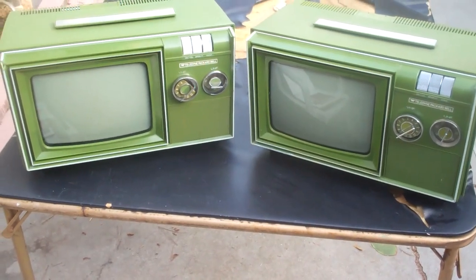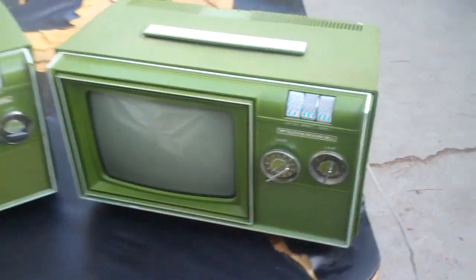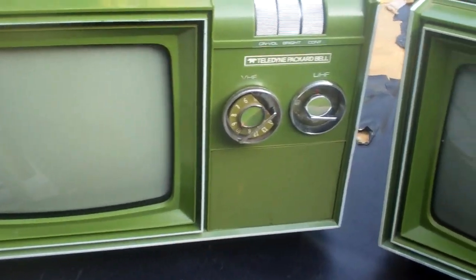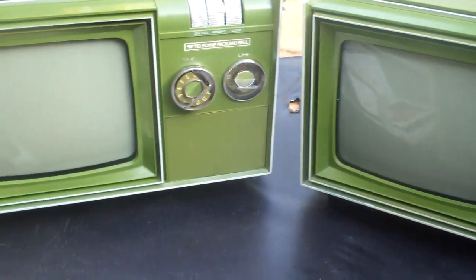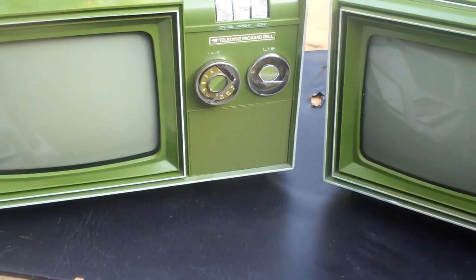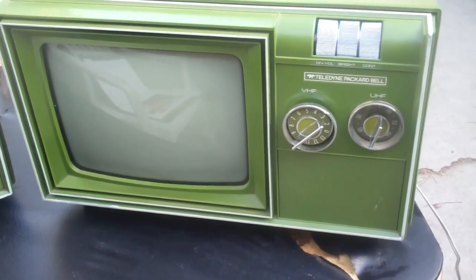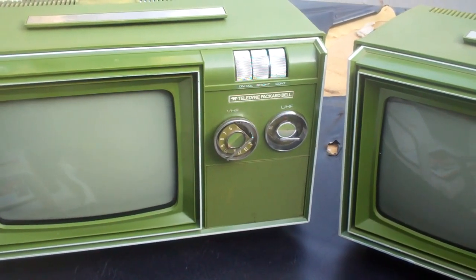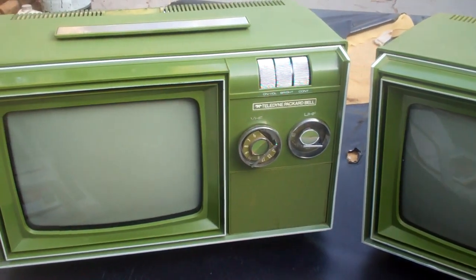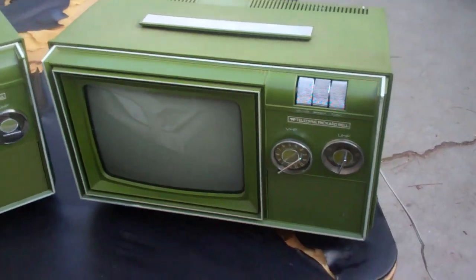Today we're going to take a look at a couple of about 7-inch Packard Bell black and white sets. Both of these have pretty much the same problem, which is no vertical deflection or very limited vertical deflection. I looked into one of these about a year ago and diagnosed it down to the vertical output transformer, and just kind of gave up on it because it's an unobtainable part that's soldered to the circuit board with all kinds of brackets soldered to the top of it — very difficult to work on.